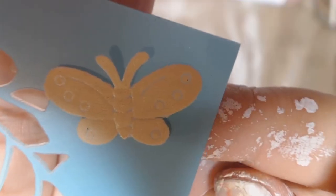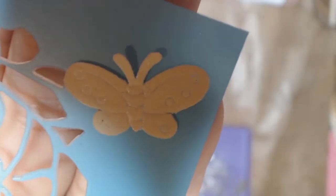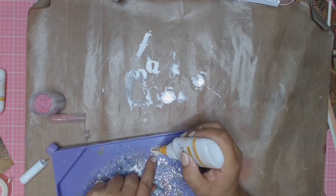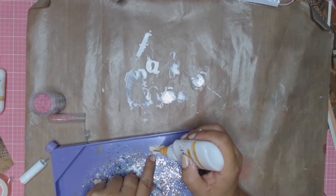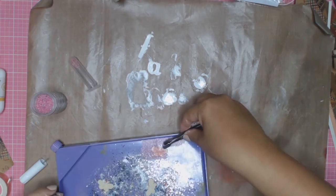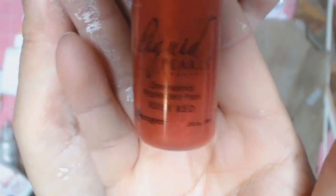These are some microbeads, also from the Delish Scraps March kit. What I'm going to do to these little butterflies is add some glue with my fine liner bottle and then sprinkle the microbeads all over them. They stick onto the glue and it just adds a little bit of daintiness to it.